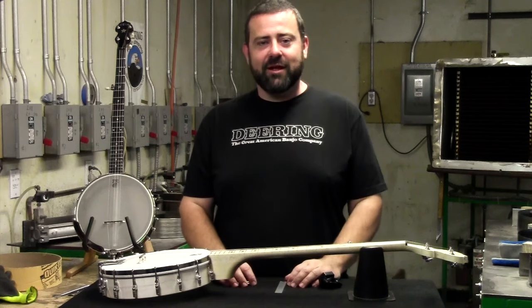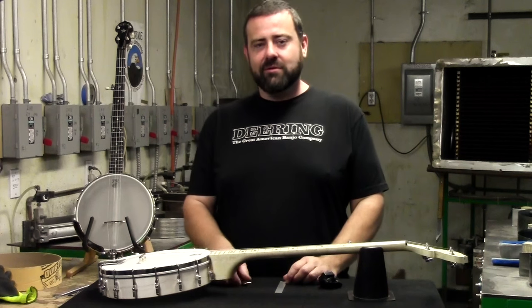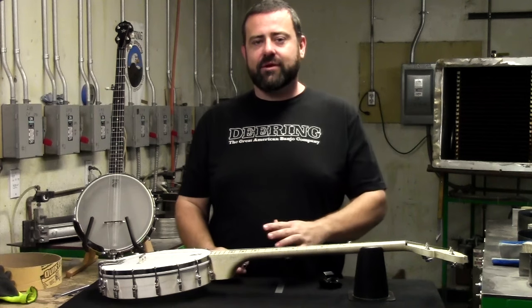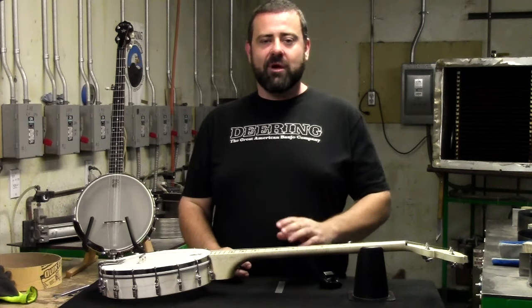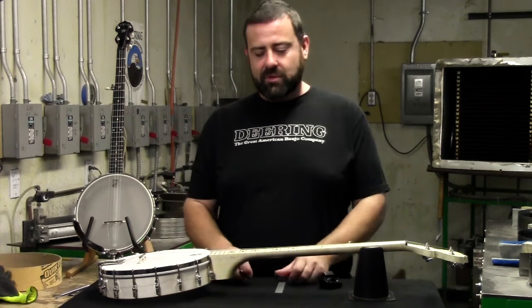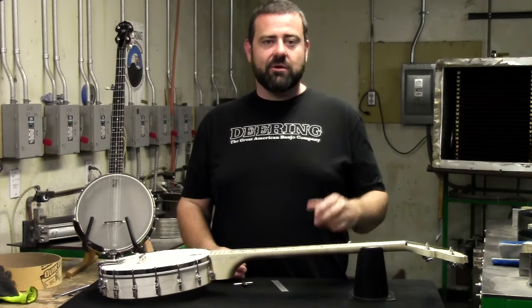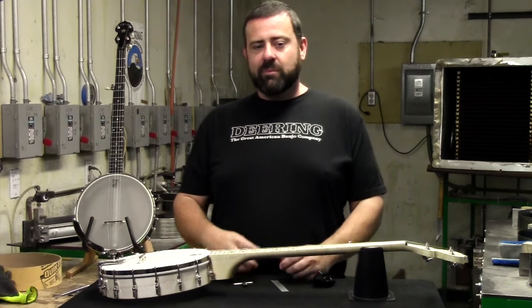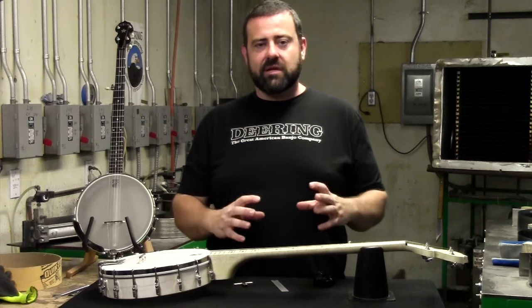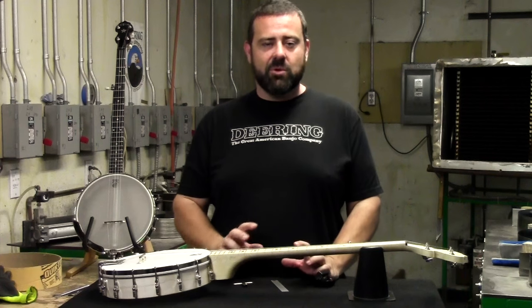Congratulations, you've tightened your head on your banjo — now it's going to sound great, just like it did when you got it. Remember, you only need a few simple tools: a T-Wrench (on the Good Times it's a 9/32nd, on our other models it could be a quarter inch or a 5/16ths — you can get a hold of us and we'll help you figure out which one you need), a ruler to check your action, and a tuner to bring it back up to pitch. As you're tightening your head, you may hear small cracks and creaks as the head settles in. Don't worry, it's perfectly normal — just remember to take it nice and slow and you won't have any issues.